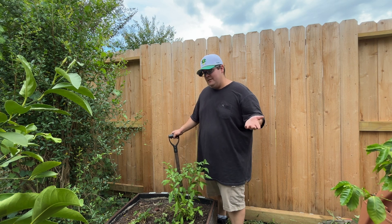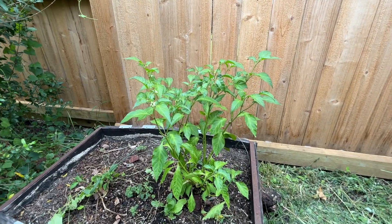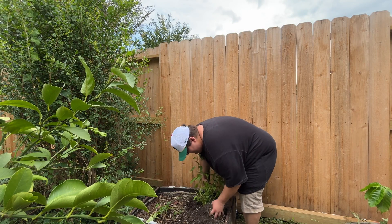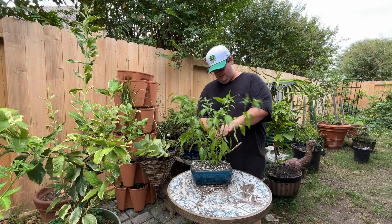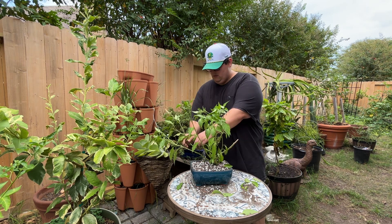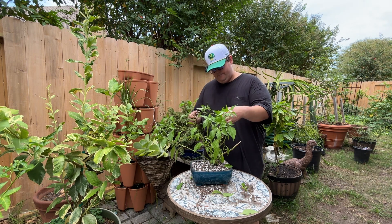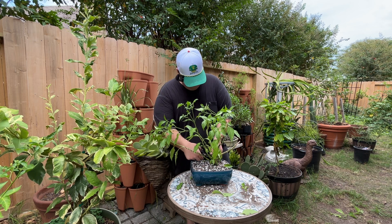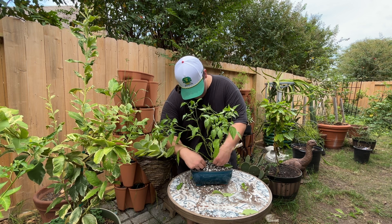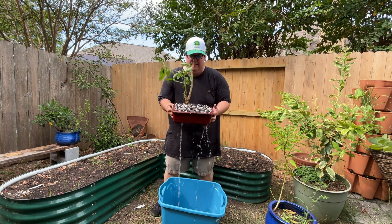I only have three bonsai pots, so I was having a hard time choosing the third pepper plant. Then I saw this ghost chili — I think it'll make a great third bonsai. I ended up doing a little bit of wiring with this third tree to shape it up — nothing really a particular style, just basically giving each branch its own space. Let me know in the comments what you would have done, how you would have styled this tree. I was just experimenting with wiring on this one.